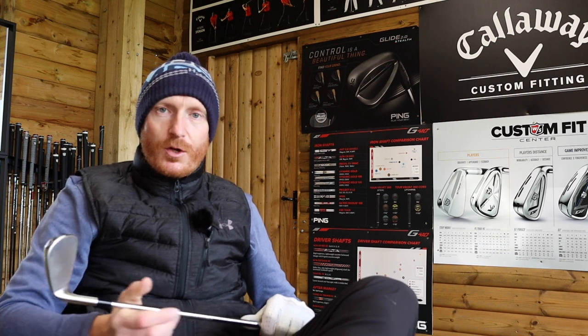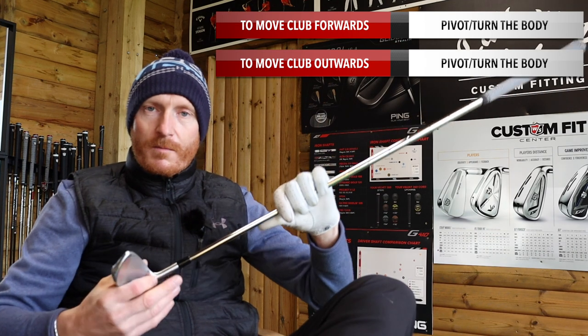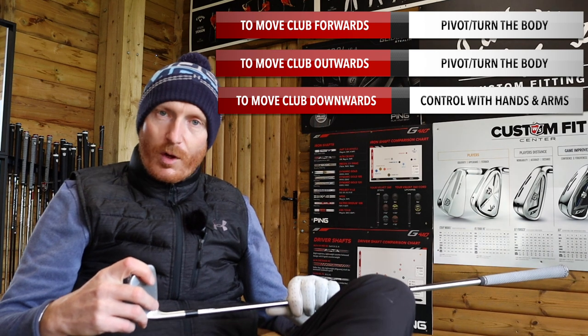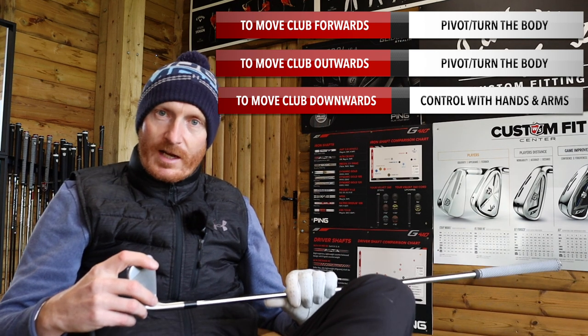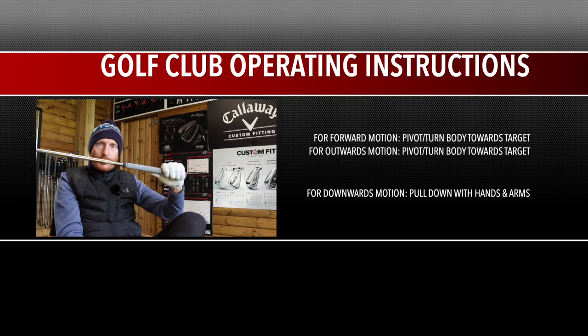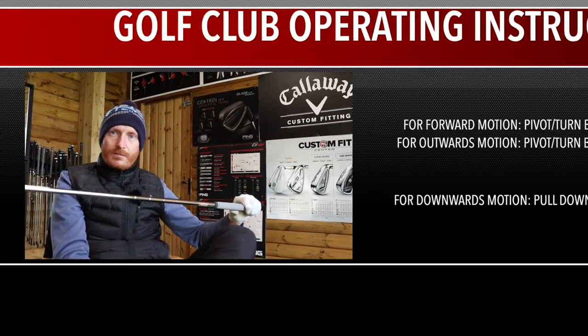Now if we did have instructions with a golf club, what would it say? I reckon it would say: to move the golf club forwards towards the target, pivot your body; to move it outwards towards the golf ball, pivot your body; and to move the club downwards to get to the golf ball from the top of your backswing, use your hands and arms.